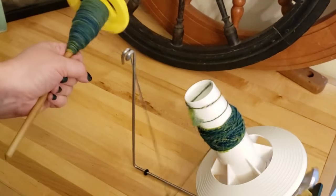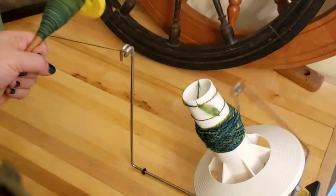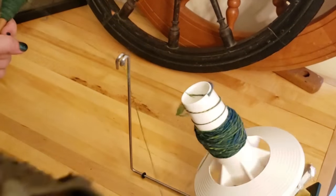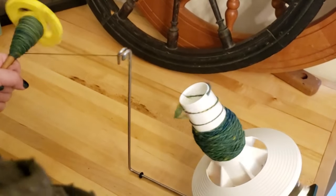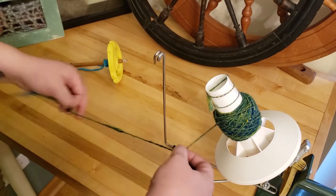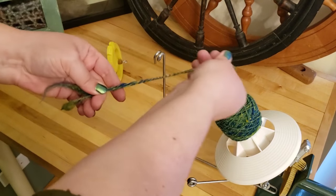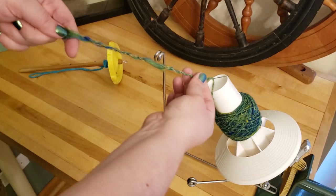A couple of things worth mentioning when you create your center pull ball. When you wind a single that has energy in it — meaning a lot of twist — you want to make sure you hold the tension on the single as you're putting it onto the ball winder. If you release that tension and it gets floppy, it'll start to get curlicues and create a tangled mess, so keep that tension steady. When you take the yarn off the ball winder, match up the ends — usually you can find the beginning end by pulling the piece off the top of the ball winder — and lay them next to each other and let the twist begin, because that means they aren't going to unravel.